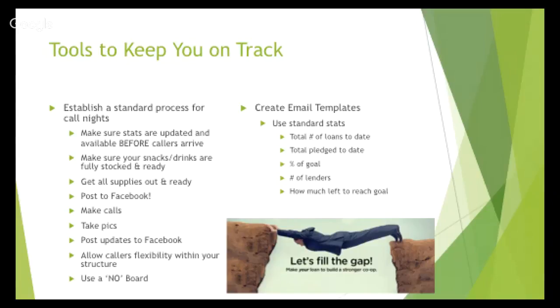You're actively posting throughout the night as things happen — if you get loans or something funny happens, keep taking pictures and using social media to your advantage. Allow some flexibility to your structure too: if someone can't show up until later or prefers a quieter space, accommodate those things while still keeping the structure in place so everyone has what they need.